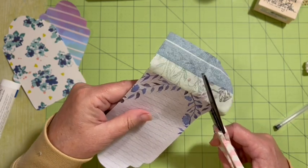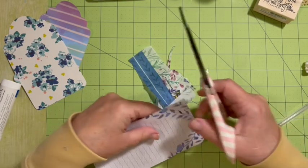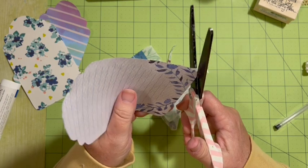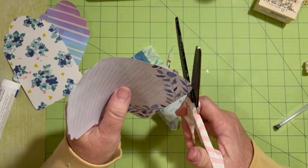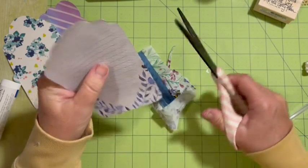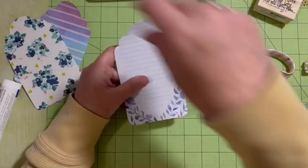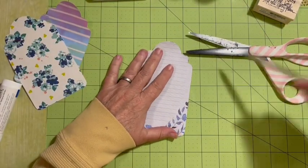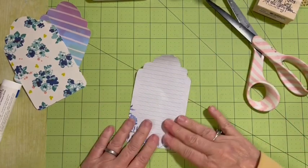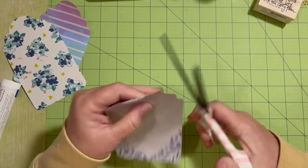Our last freeze date — one source says May 1st and another says May 15th. I know we've had snow in May here before. This is the first year I started seeds indoors, so I'm doing a lot of getting things ready to go out.